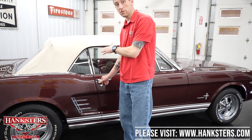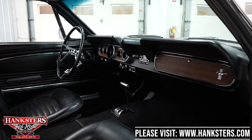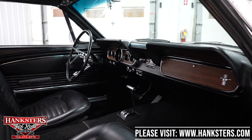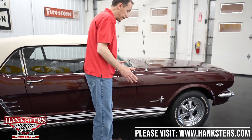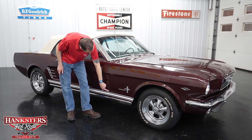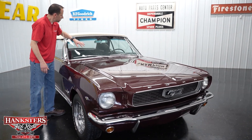Opening the passenger side door so you can see the interior from this point of view: door jams are in really nice shape, seats are in great condition, carpet is really nice, dash pad and dash are really nice as well. Moving along to the second gap on the passenger side — door to fender — pretty even going down, body lines very close and looking really good. Passenger side of the windshield has no chips or cracks.